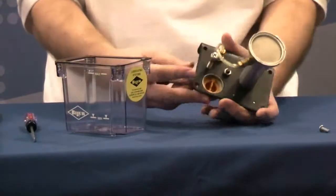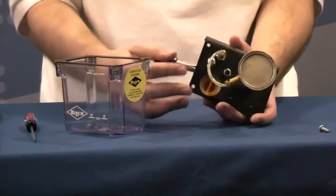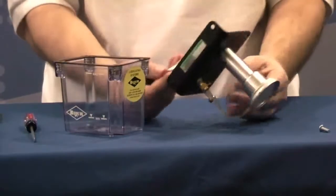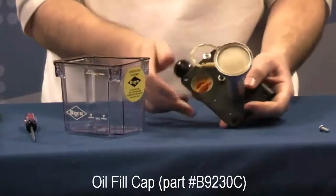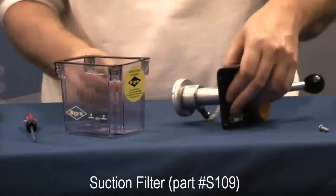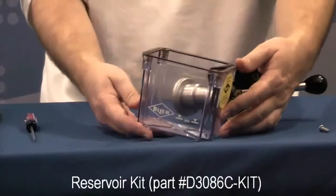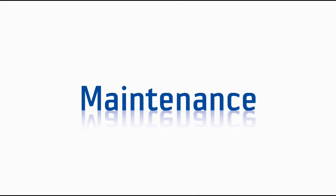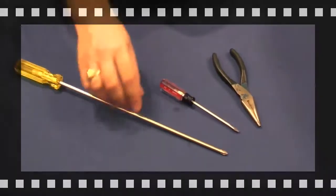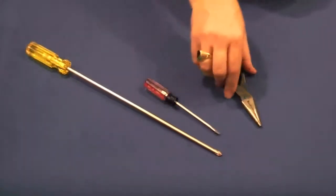Underneath the plate is where you will find the adjustment screw. This will take the pump discharge from five to one cc's, depending on where you set it. For parts, on the top we have the oil fill cap, and on the bottom we have a 40-micron suction filter. We also have a reservoir kit, which includes the gasket and the screws. To replace a filter or reservoir, you will need a Phillips head screwdriver, a slotted head screwdriver, and needle nose pliers.